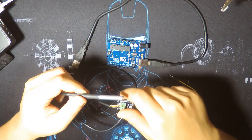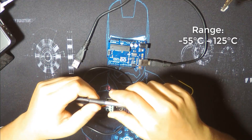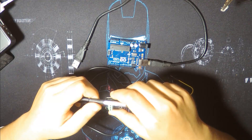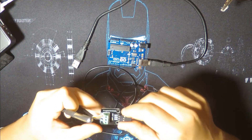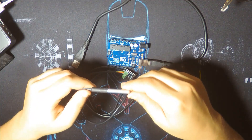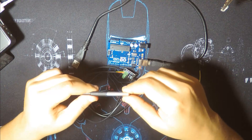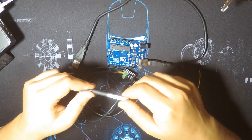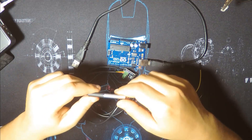This temperature sensor has a range from minus 55 degrees Celsius up to 125 degrees Celsius, which is minus 67 degrees Fahrenheit up to 257 degrees Fahrenheit. It's a digital sensor that gives the signal as 9-bit resolution or 12-bit resolution, and also the values in between — 10 and 11-bit resolution.